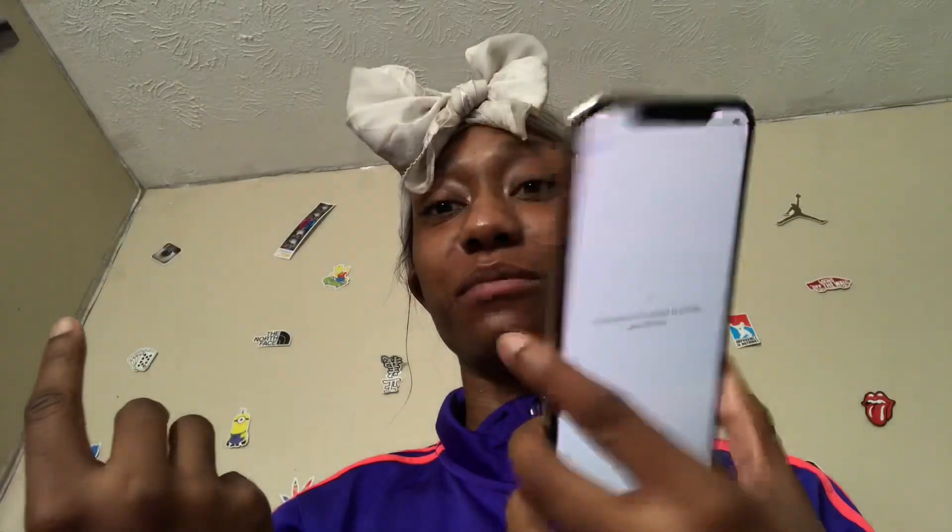I don't know why I got this color, but all my life I've gotten black phones — I had the black iPhone SE, the black iPhone 7, the black iPhone 6. My mama got me a rose gold but I traded it in for a 7 as soon as I got it.